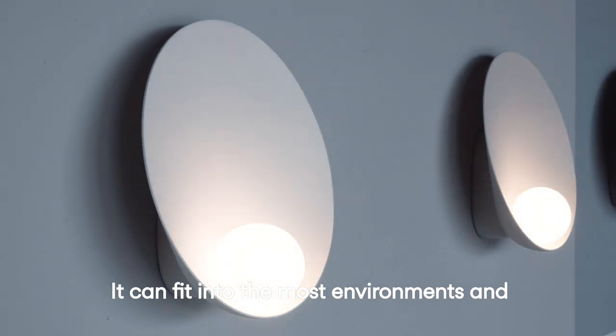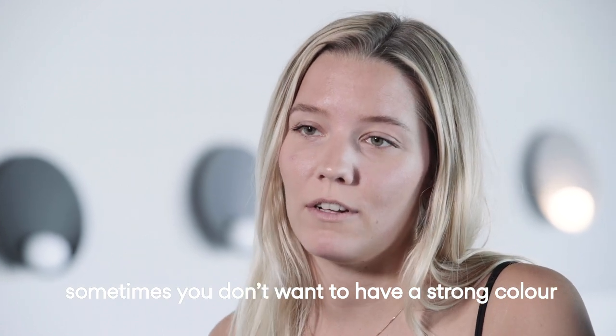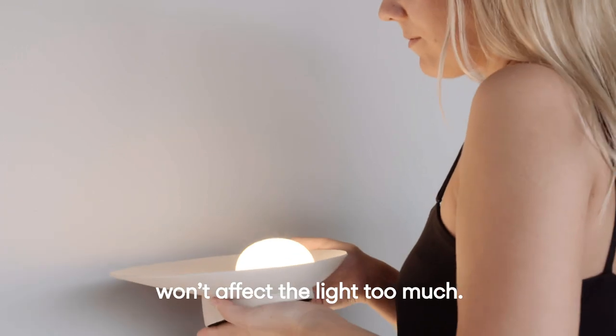It can fit into most environments, and sometimes you don't want to have a strong color because maybe you already have it in the interiors. The color of the product won't affect the light too much.